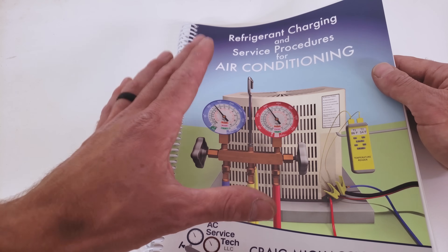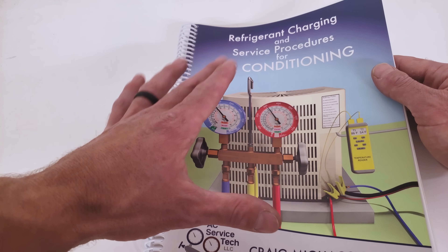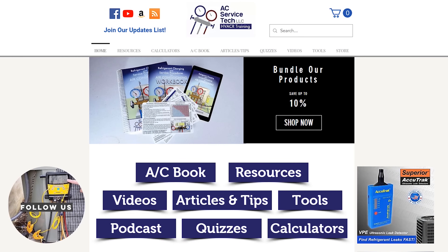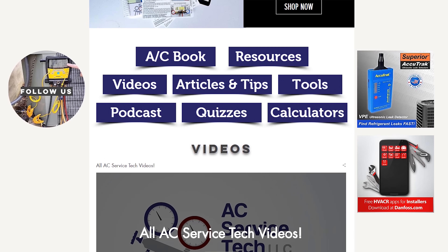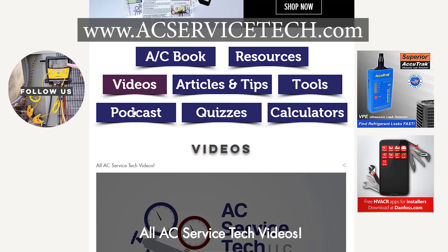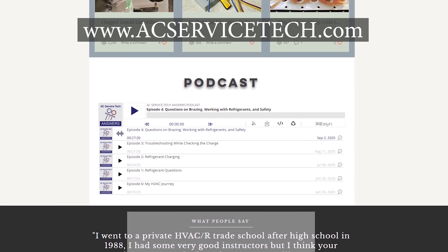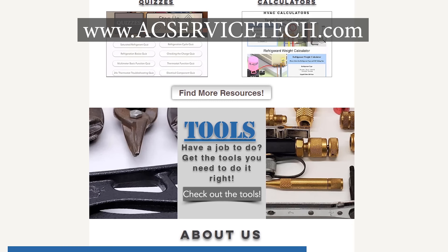We also have a thousand-question workbook along with the answer key to test your knowledge and apply what you're learning in our book. Make sure to check out all the free resources we have over at aecservicetech.com, such as the articles, quick tips, calculators, quizzes, podcasts, and also the Q&A. Hope you enjoyed yourself and we'll see you next time at AEC Service Tech Channel.